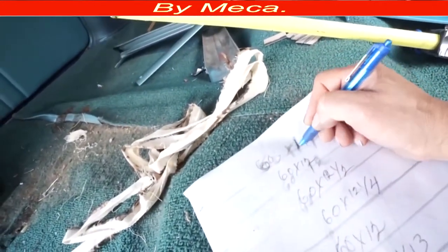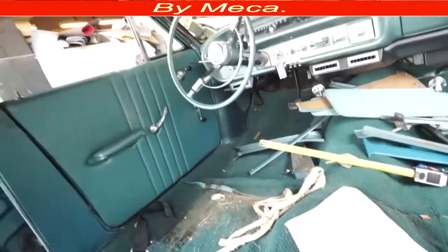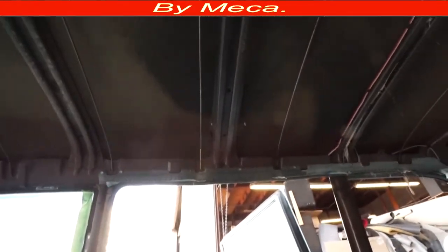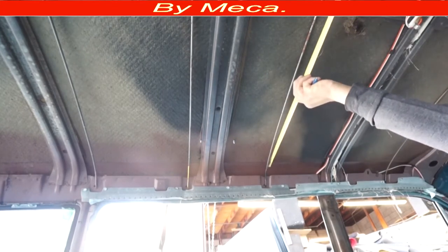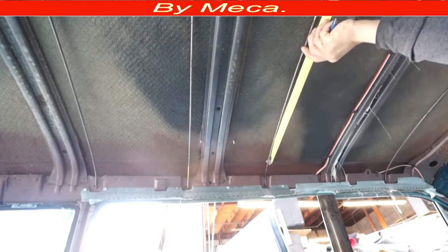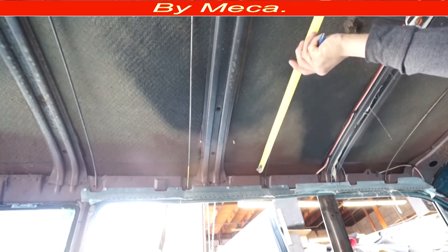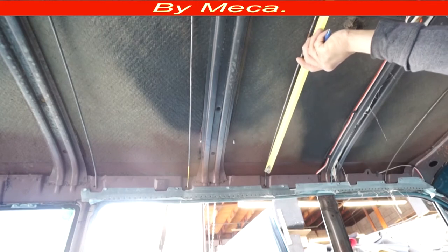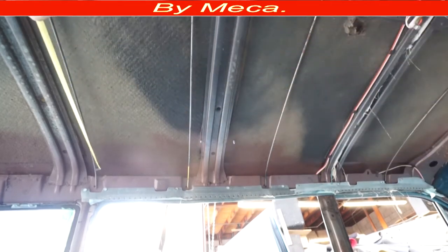Number the front piece as number one, then number two, number three, and the last one on the back is the last number — this would be nine. I've measured all those pieces and written them down. 60 by 12 and a half, 60 by 12 and a half — those two are the same. 60 by 16 — that must be the rear one. On that corner you have to make a special cut to make the material follow the shape of the car. If you don't make that special cut there will be a lot of wrinkles.